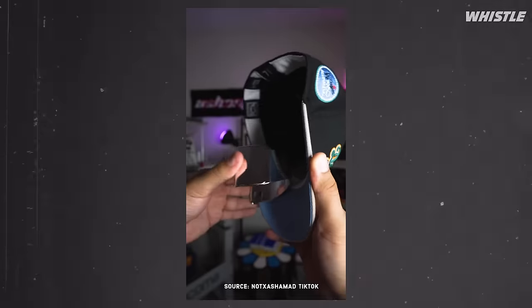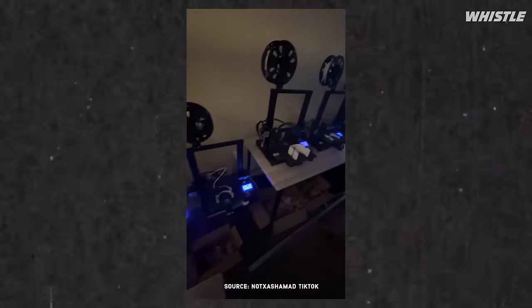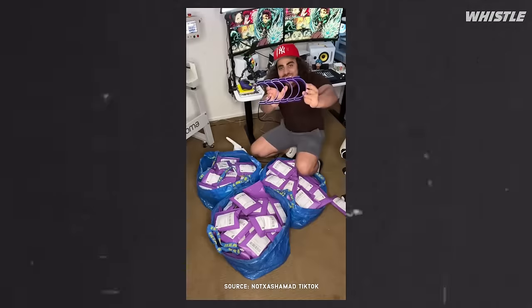The biggest risk by far was definitely leaving my full-time job. The next step after that was going on Craigslist and OfferUp and literally buying any and every used 3D printer I could get within a 10-mile radius. It was like a madhouse.